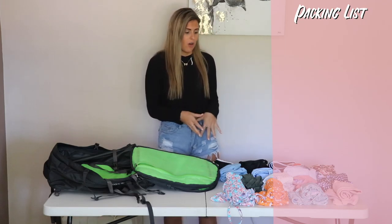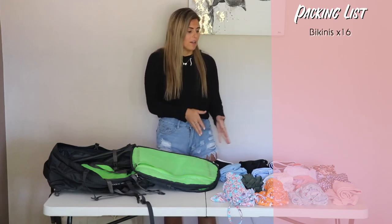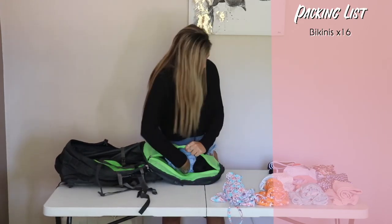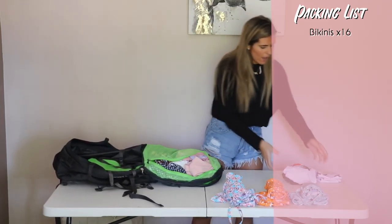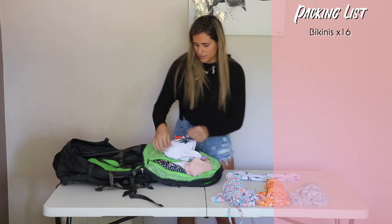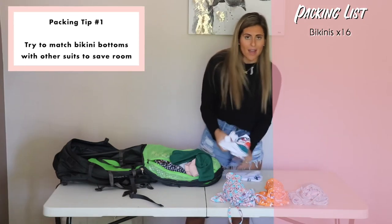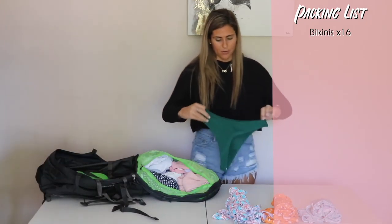First we're going to do swimsuits. I'm a big swimsuit girl — we're always on the beach — so I'm actually packing 16 swimsuits for the year, which still doesn't feel like enough. We're going to put them in this pocket here, fitting pretty well so far. One tip: if this practice bikini and suit can share the same bottom, that's super nice. If you can find a bunch of tops in white and black, you don't have to pack as many bottoms — I wish I'd thought of that sooner.